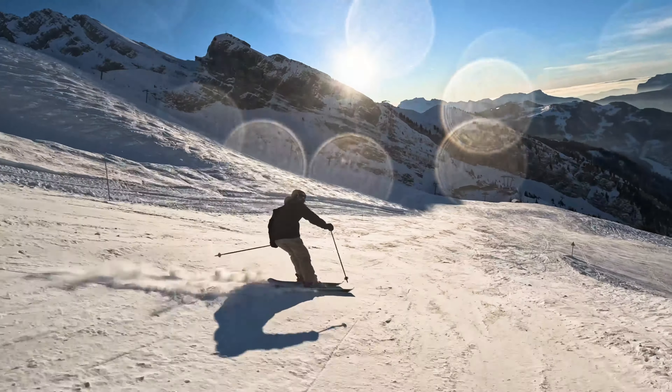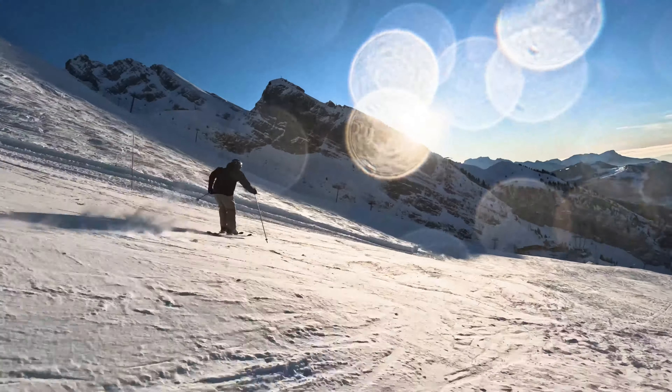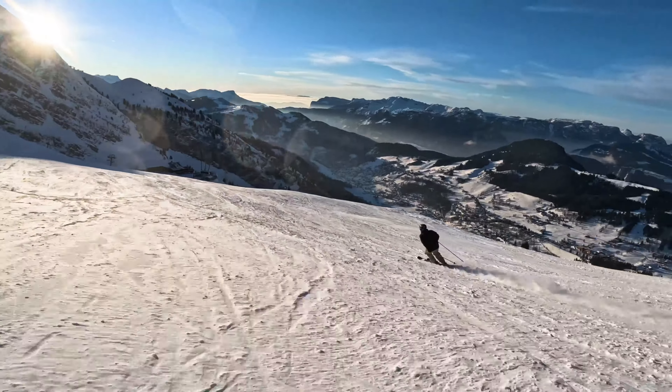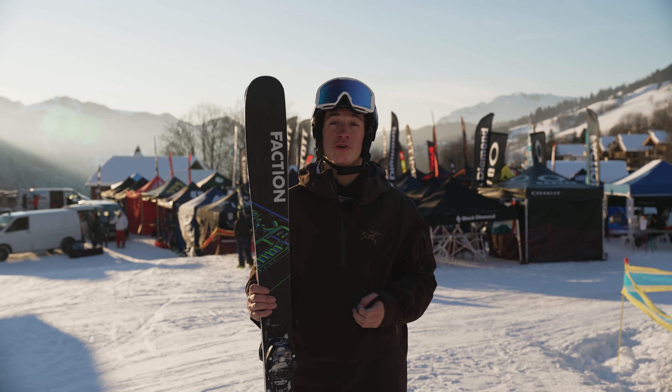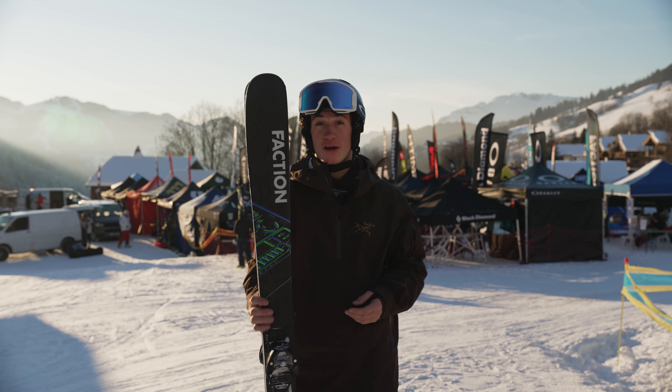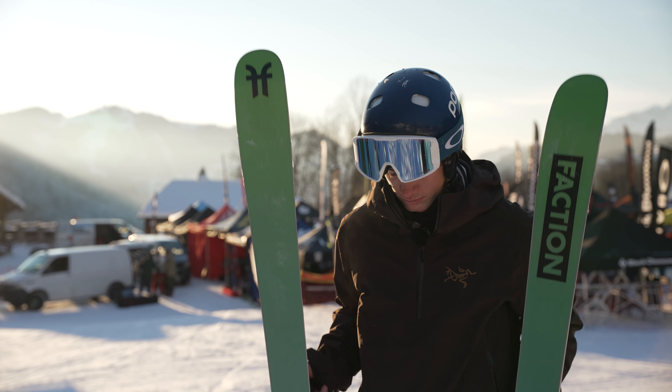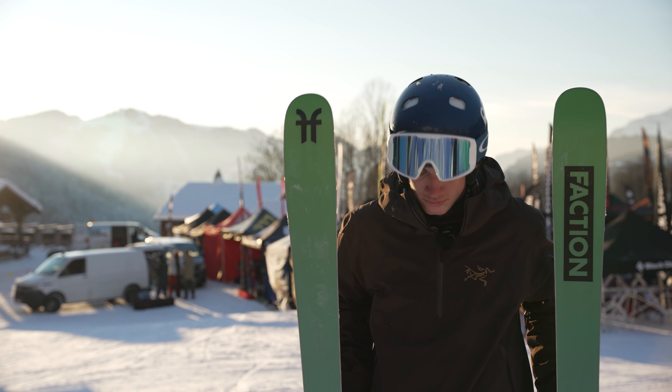Their main use is freestyle. So if you're looking for a pair to do any freestyle on, I'd highly recommend these and they're actually not as expensive as the rest of the market. They're at £399 without bindings. They're also quite soft, so that means it leaves you a lot of flexibility if you're skiing on piste and stuff like that.